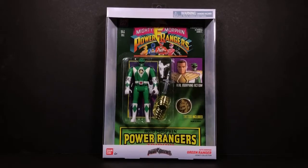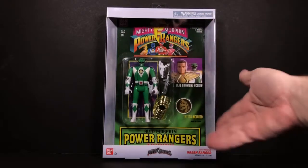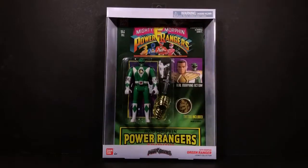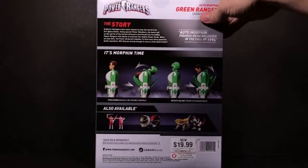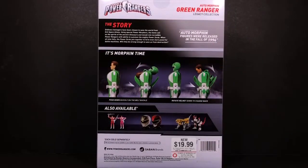So this is Tommy, and you can see this is a reproduction of the original Automorphers from Mighty Morphin Power Rangers. We have the original carded figure inside the box, and it's a reproduction with all the tattoos and such. You can see on the back here — I bought it at GameStop.